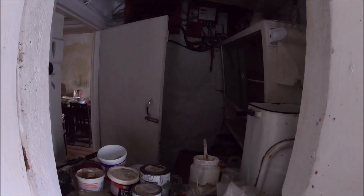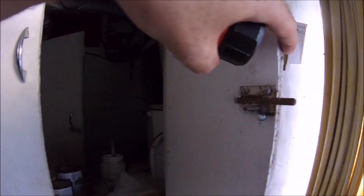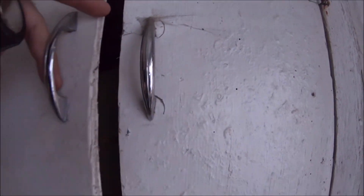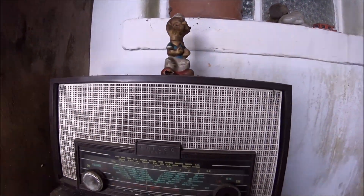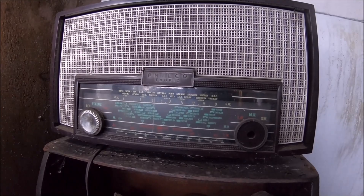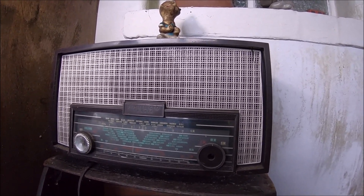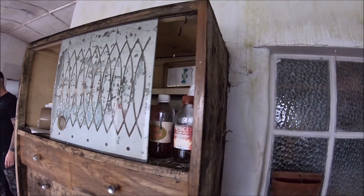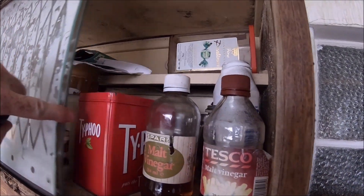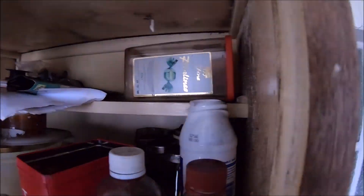It's in here, it's really covered. Follow the old radio. I wonder how old that is.